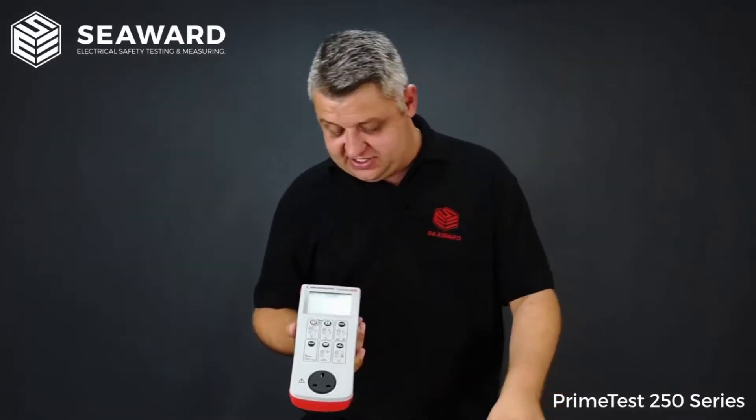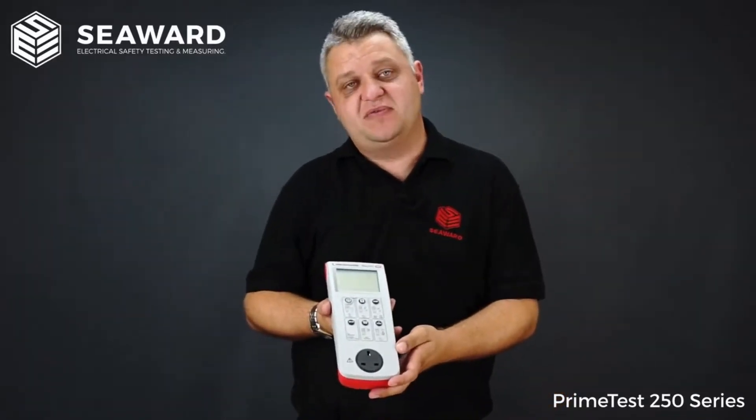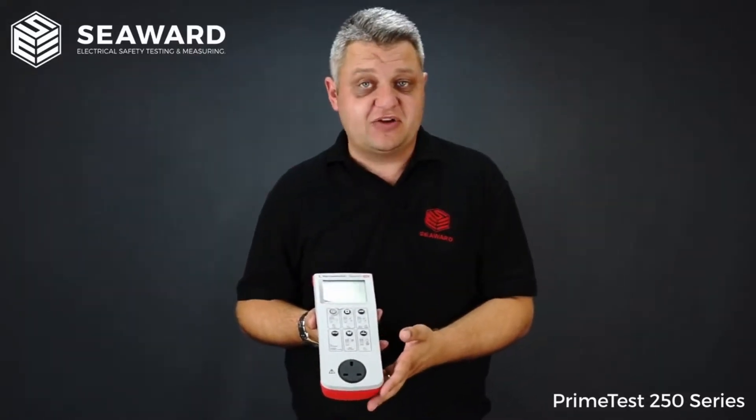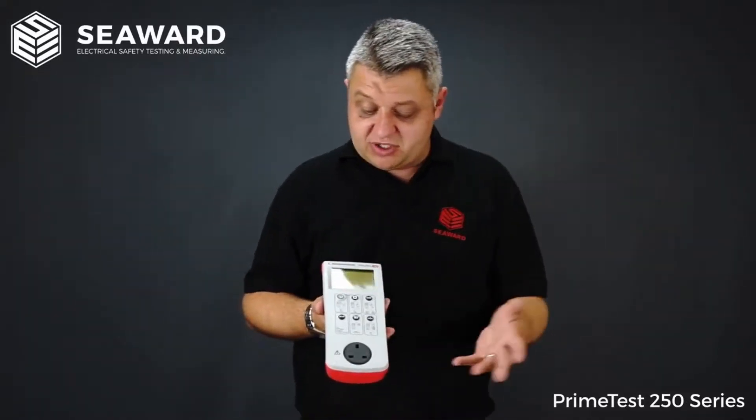The PrimeTest 250 series of PAT testers are ideally suited for those that carry medium volume testing, looking to cover a wide range of electrical appliances, along with those that may be looking to carry out their own PAT testing in-house.